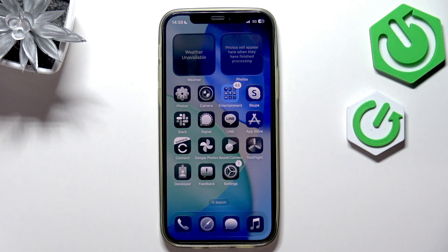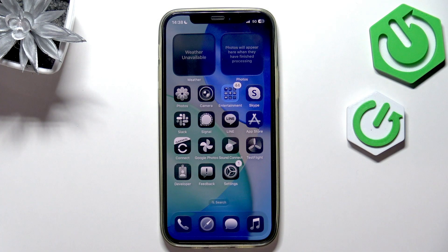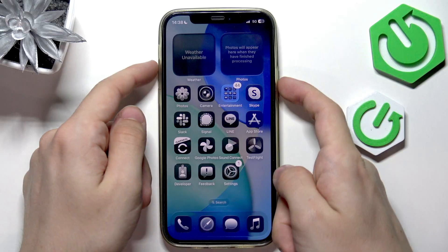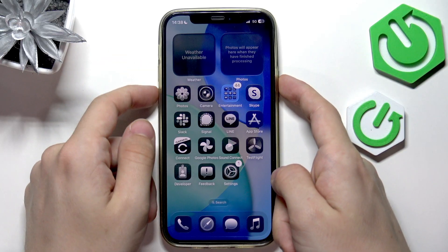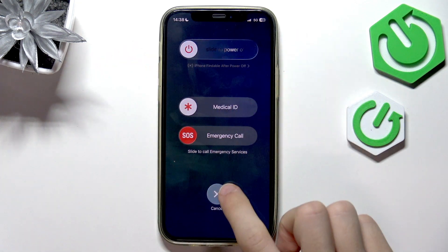In this video I'm going to show you how to force a restart on iOS 26. If your phone with iOS 26 has frozen or something doesn't work properly, feel free to force restart it. If it just doesn't work and you cannot restart it the standard way — the standard way is to just press and hold the power button and either of the volume rockers, then slide — but if you can't do it...